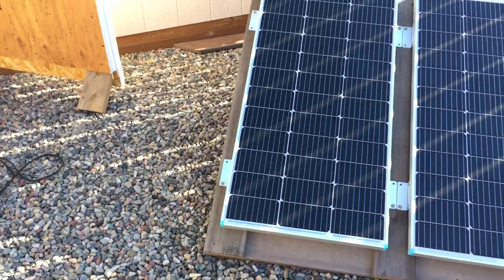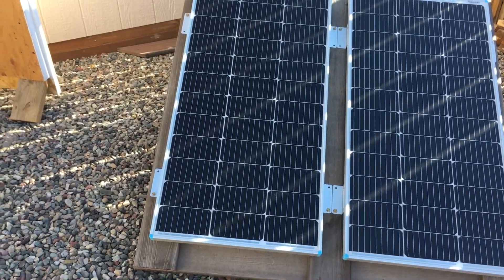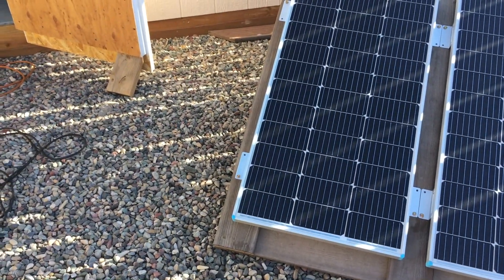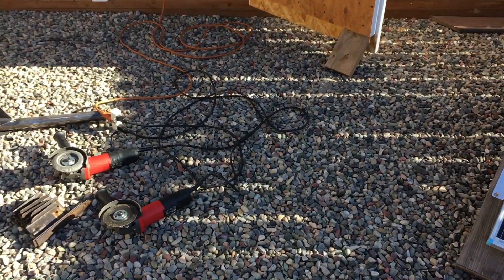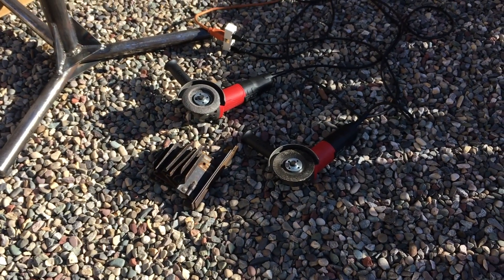Let me show you what I've got set up here. This is my first time using the solar power in the off-grid workshop. I've just got things crudely set up so I can test it out, and I want to clean up some pieces of this recycled bed frame so I can do some welding.